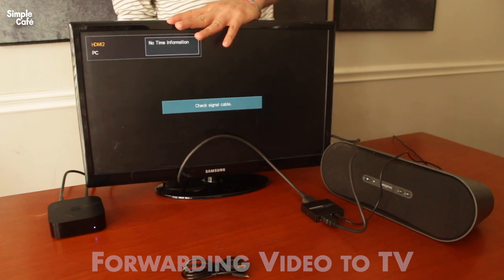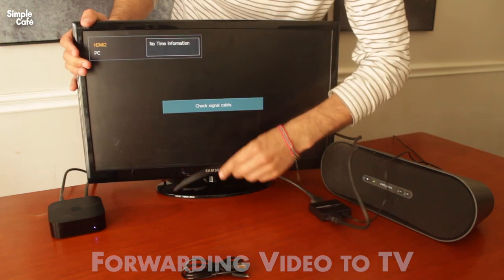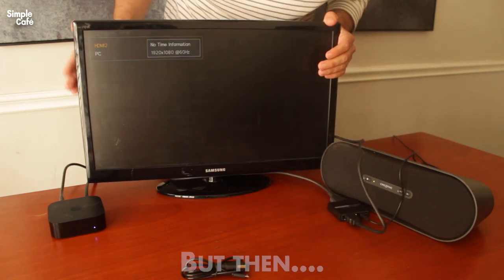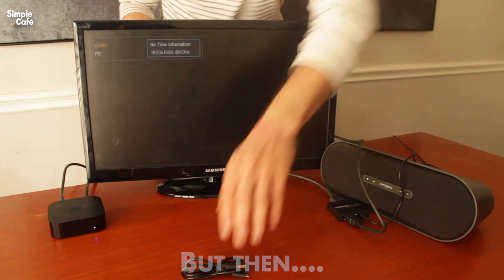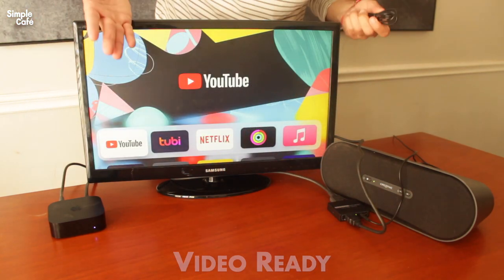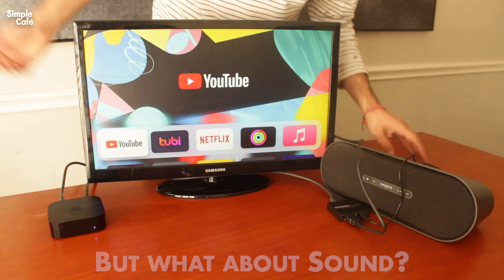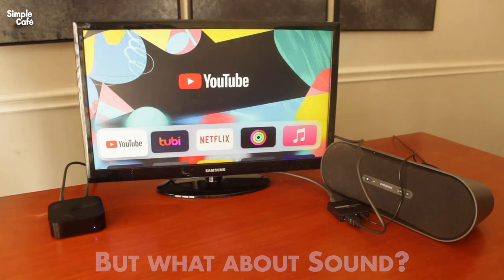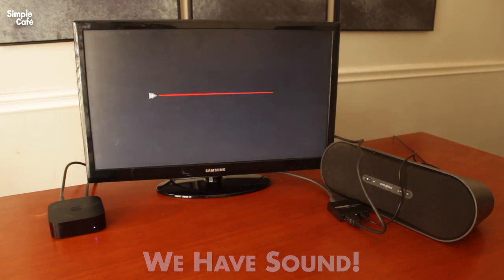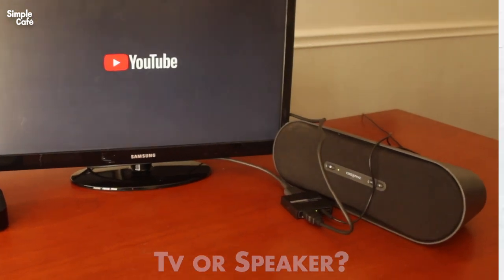Now I'm waiting to see if anything shows up on the TV, but then I realize my converter isn't even plugged in to power yet. But then the unexpected — looks like the HDMI cable is actually powering the converter. But to be fully convinced it's working all the way, I need to actually hear something come out of the speaker.